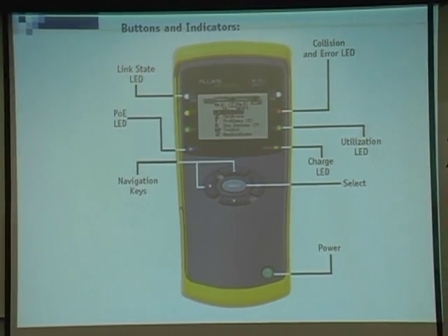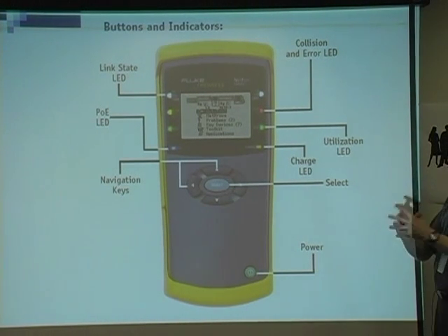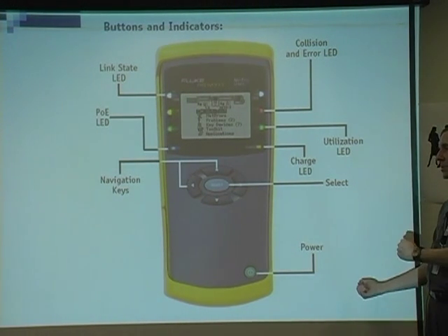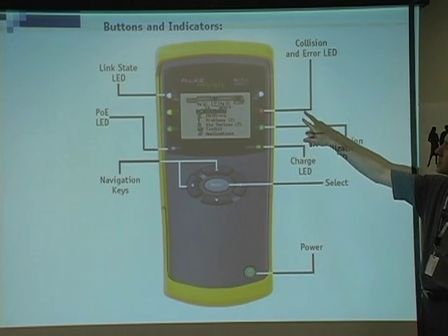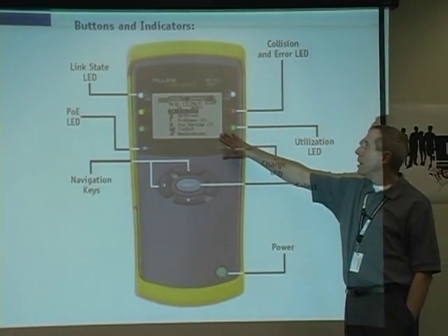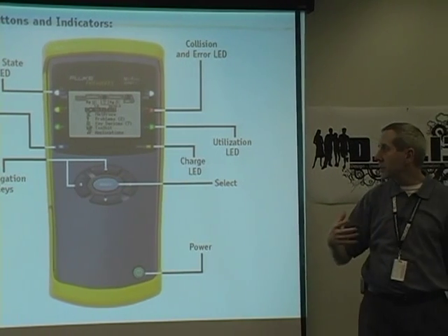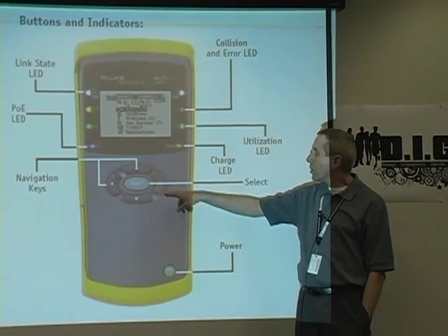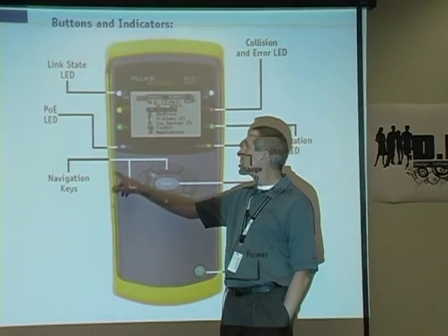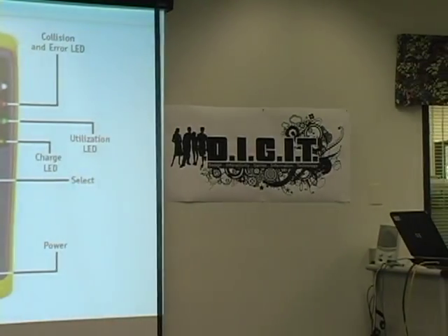This is the way it looks, and we're going to walk through how to begin to understand — when you hold this in your hand and hook it up into the network, what is it all going to mean. So these are some of the pieces and parts. We've got LEDs on both sides. We're going to have a display, which is one of the most important pieces and parts. We're going to have a power button, navigation, USB connections, and other things. Get comfortable with what it looks like from the front panel.